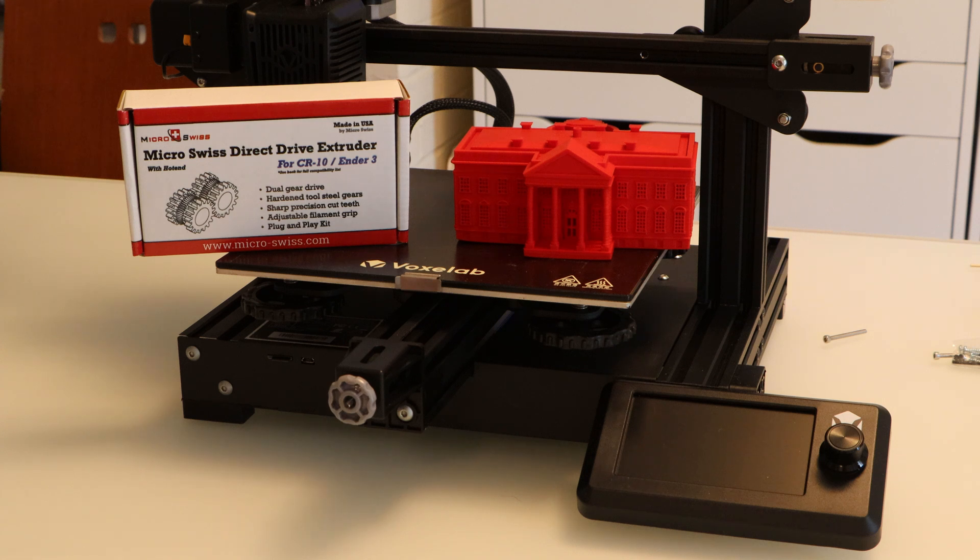Micro Swiss sent me this kit to install on an Ender 3, but I think it'll also be compatible with this Voxelab Aquila. So I'm going to install it and try it out.